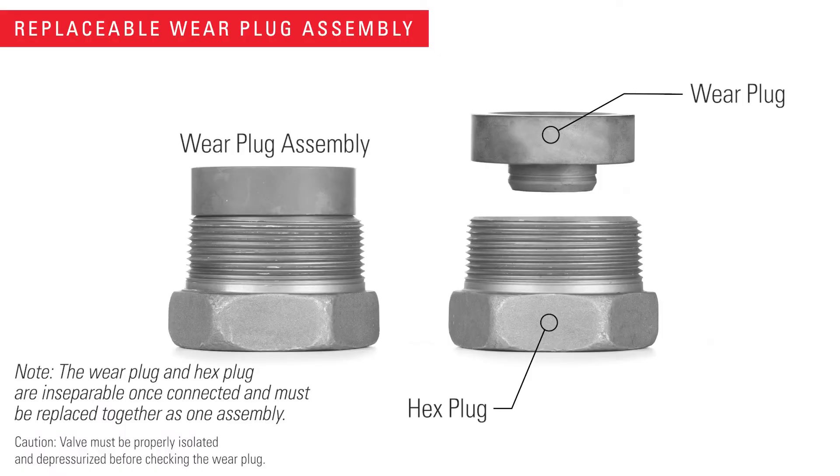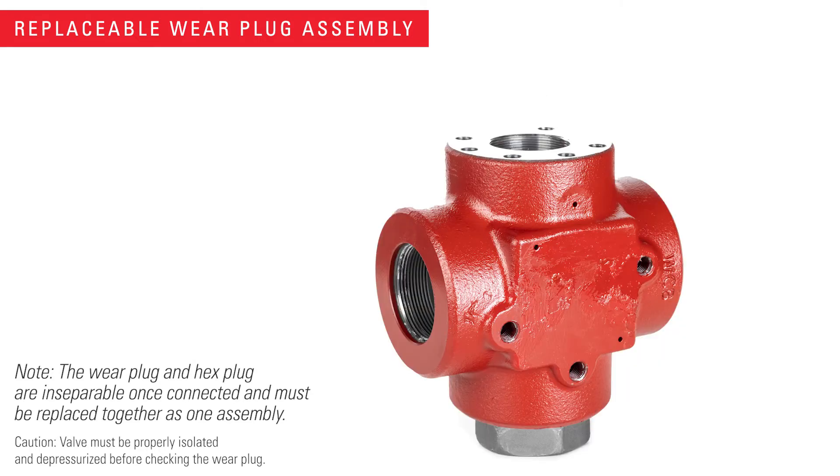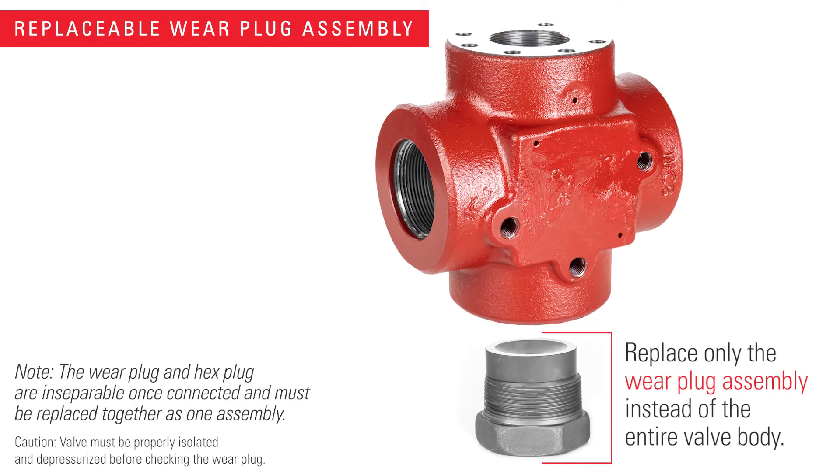With the T-Body, this sacrificial piece can be easily examined and replaced without taking the valve out of line. This is a much more low-cost option than replacing the entire valve body.